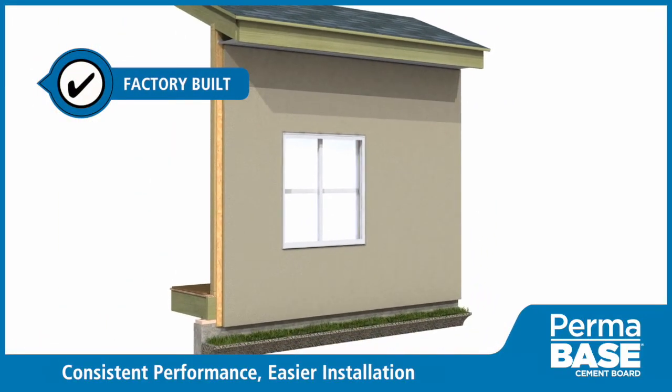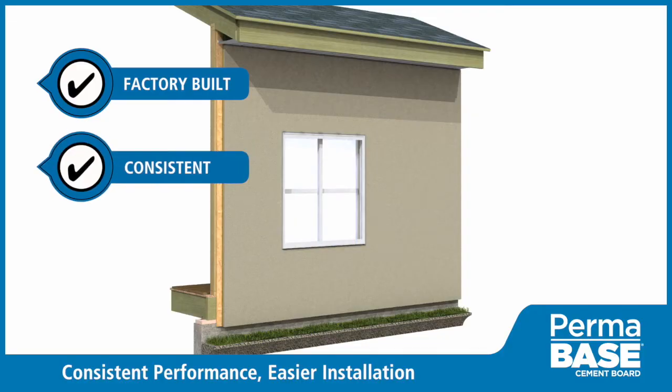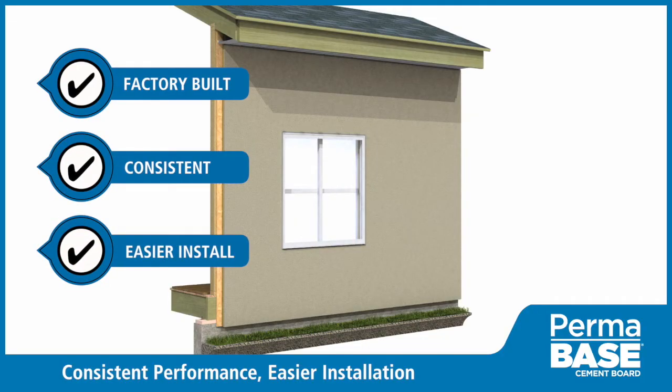Permabase cement board systems utilize factory-built components to create an attractive exterior solution that is consistent in performance, easier to install, and not prone to field fabrication failures associated with traditional methods. For more information, visit permabase.com.